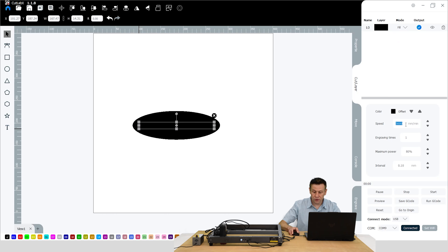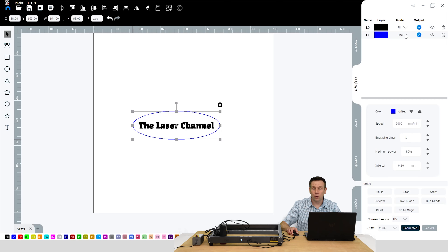I'm going to select just the text and get some settings. I'm going to go over to this tab and change the mode from line to fill, and my speed I'll try at 6,000 millimeters per minute, maximum power of 80%, line interval — that looks good. I've got this big black oval — I'm going to put that on a different layer, make sure that it's now on layer one and set to line, so it will be doing a cutout. I'm going to slow this way down to 600 millimeters per minute, run this at 95%, and the number of passes I like to do two passes just to make sure that I cut all the way through.